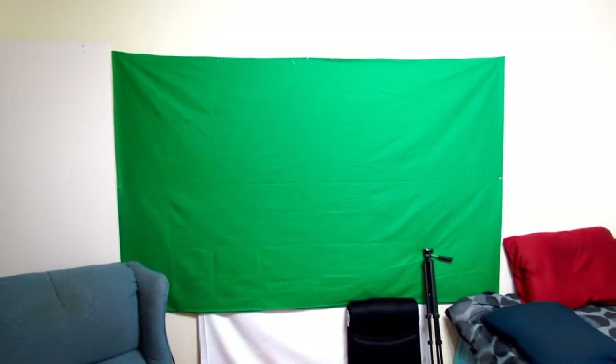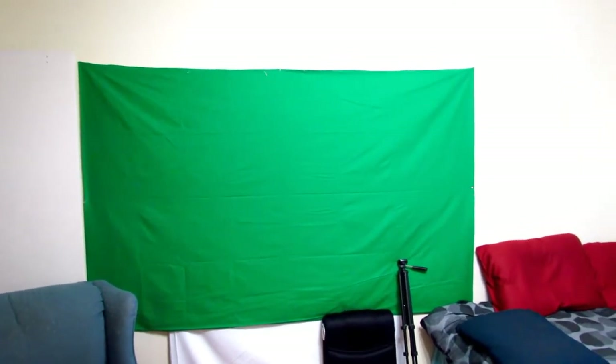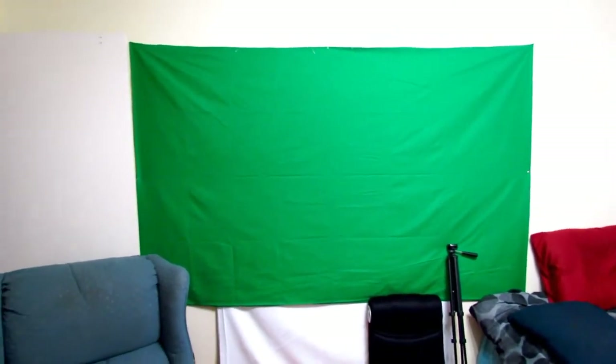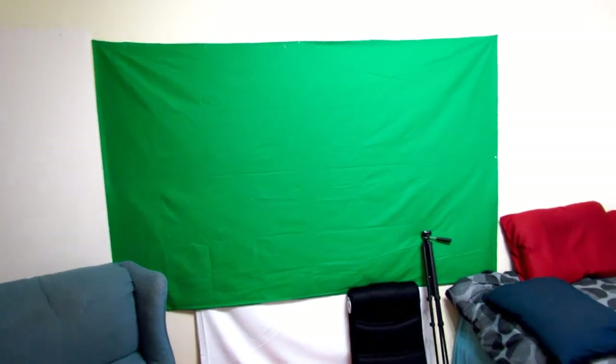Hey everyone, this is going to be my room tour slash gaming setup. The first thing you see when you walk in my room is my green screen, which it's actually been quite a while since I've used it after upgrading from my old camera to this camera. I've only used it once for a side project that included green screen effects.